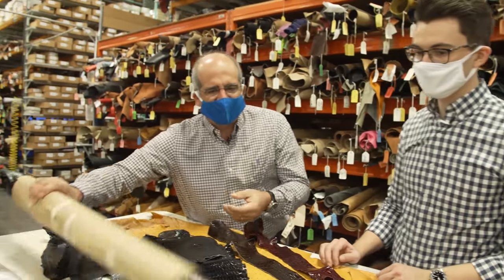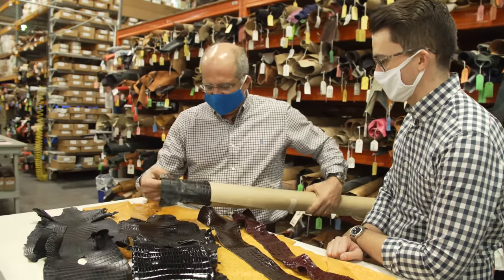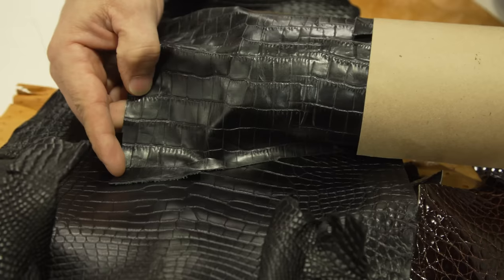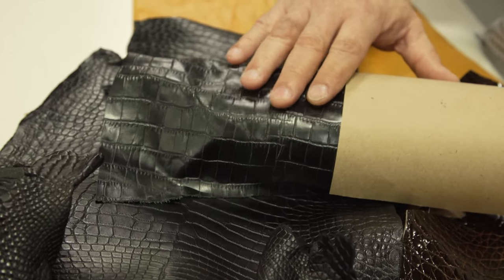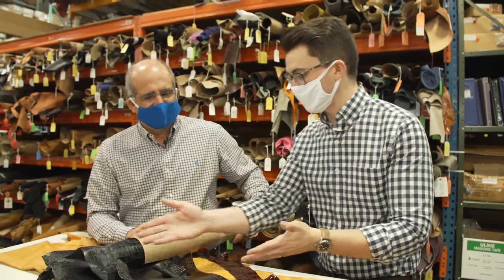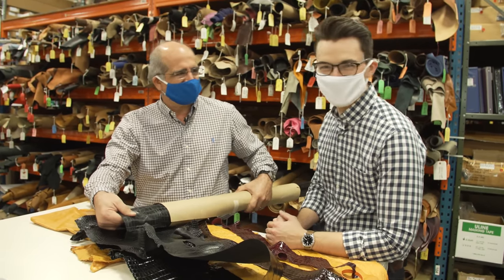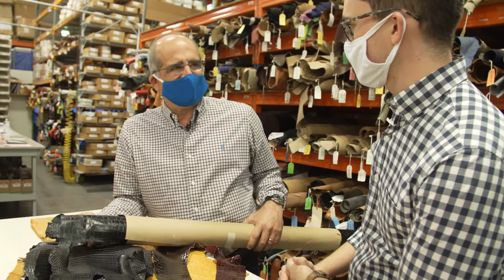Another thing that's come out in the market now is alligator grain — for people that don't know the difference. This is leather that's printed through a pressing process. They take the leather hide, press it, and try to emulate the look of the center section. This is an alligator grain from Italy — the Italians spend tons of money on these plates and make the most beautiful grains in the world. Italian alligator grain is the best and that's what we use. It's a great way to get into the alligator look at a more affordable price — about a tenth of the cost of genuine alligator.